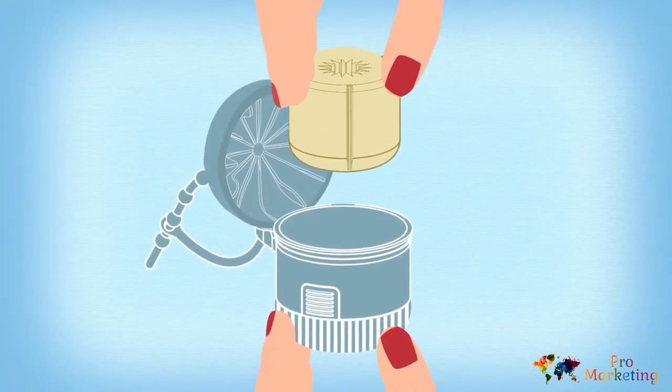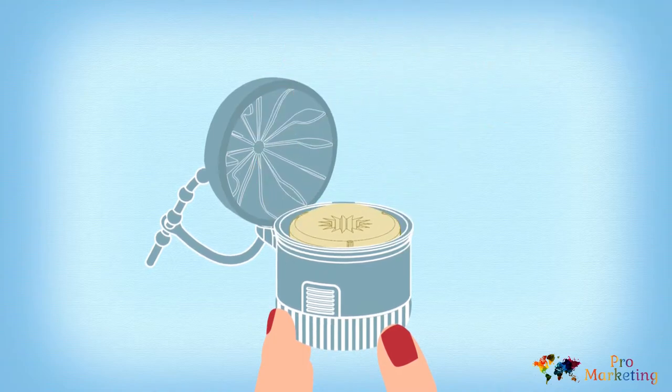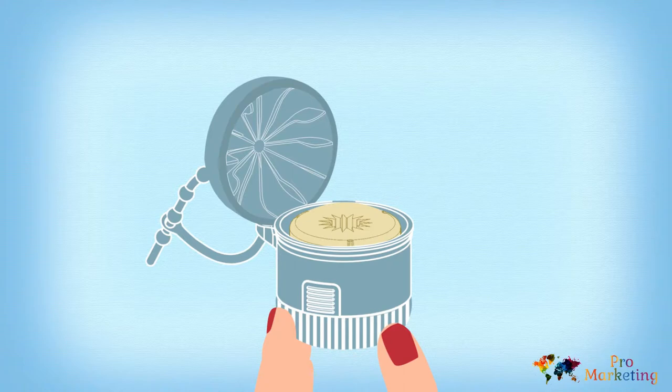First, you take a Pasi sponge insert and pop it in the case. The inserts are replaceable, but good for multiple uses. Plus, they come pre-loaded with a gentle, baby-safe cleansing fluid.